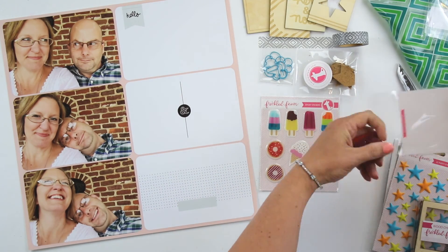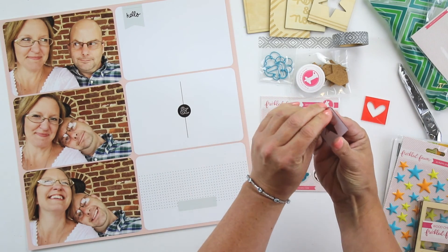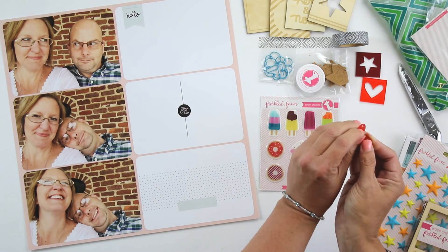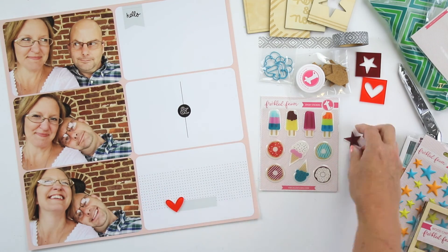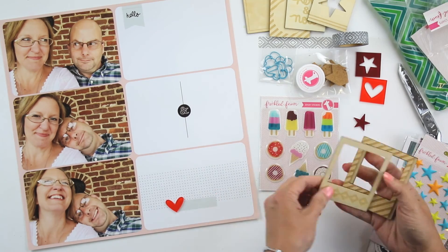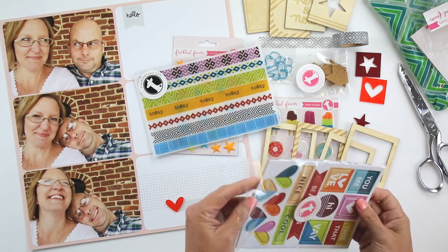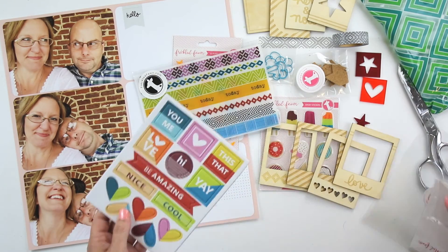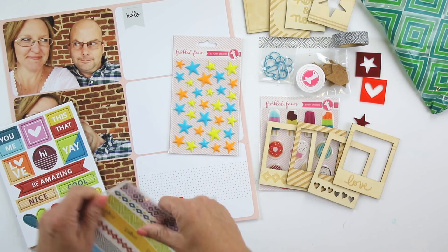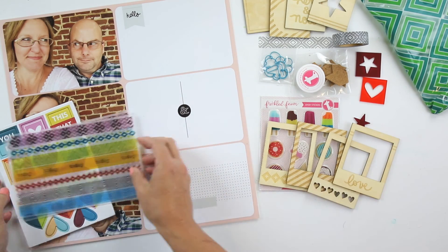I started with a series of photos that my husband and I took when we were on a date night a couple of weeks ago. And then I'm working here with my Freckled Fawn kit that came for July. This is the embellishment kit — there's a planner kit that's available and there's an embellishment kit that's available. And I'm just going to use a couple of these fun little items to decorate the right hand side of the page.